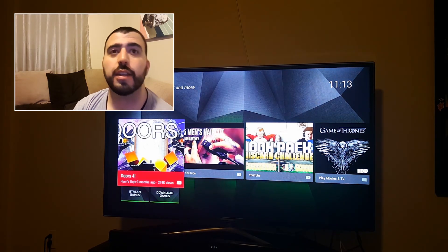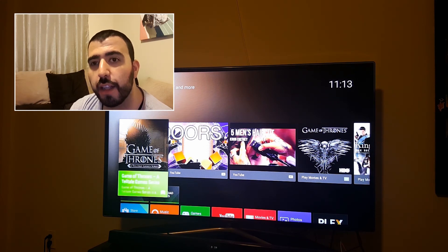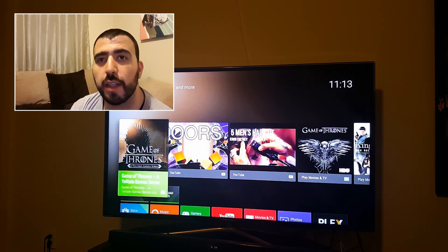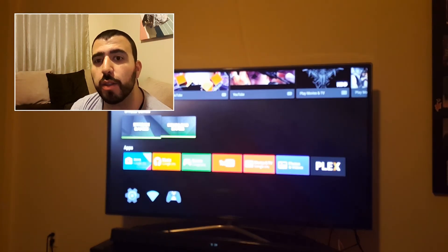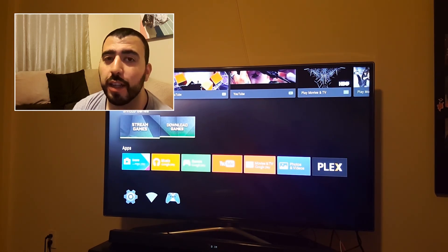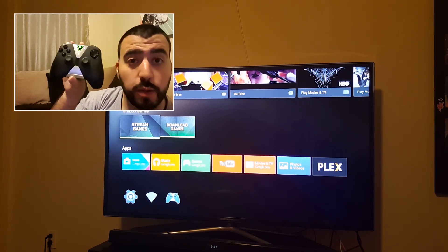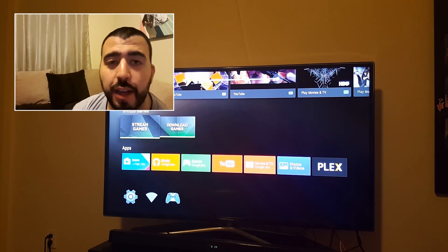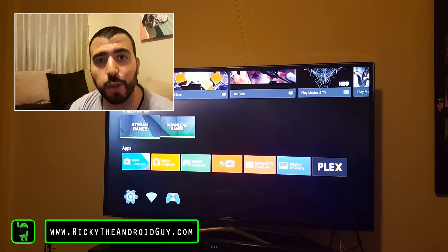And this is it, guys — this is the beautiful interface of Android. Lots of games to test out and lots of things to try out. So we're going to go through all of these, really try to see what this has to offer and how good it is. Let me know any games or specific games you do want to see me play and start to do some game reviews with this. Thank you for watching as always, guys. This has been Ricky, the Android Guy.